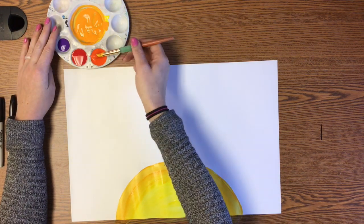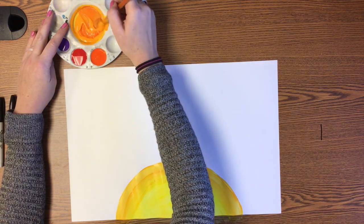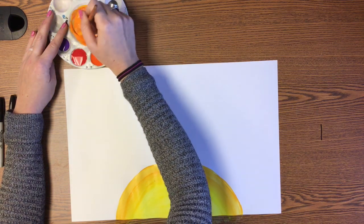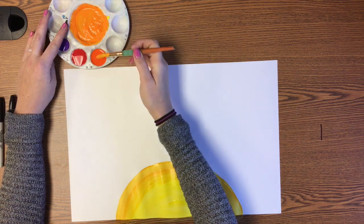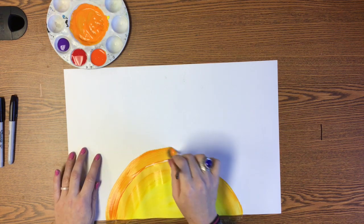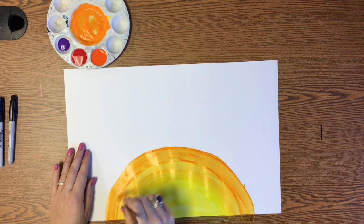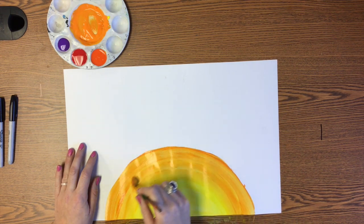Now we're going to repeat the step again. You take a little more orange and mix it up with your orangey-yellow in the middle of your paint palette. This color should become less yellow and more orange each time. So that looks a little bit more orange. I'm just going to do the same process again. Don't forget to blend each time you add a new color.